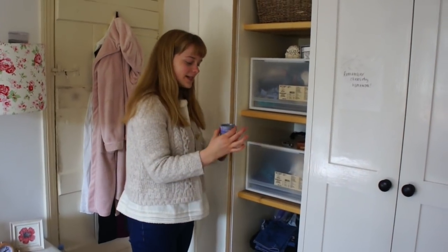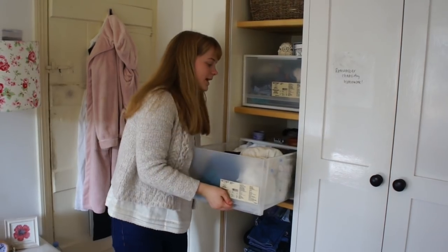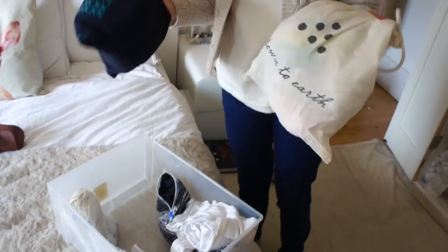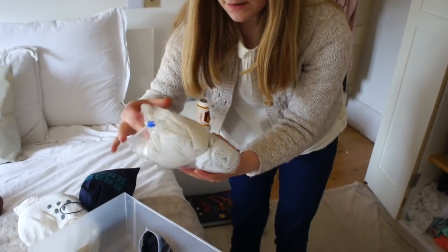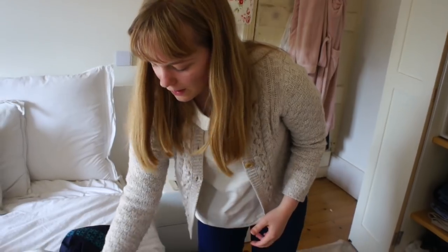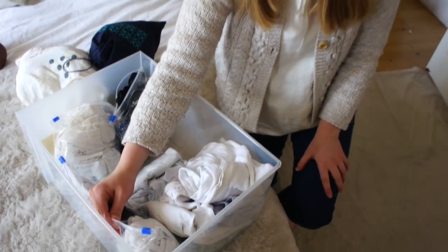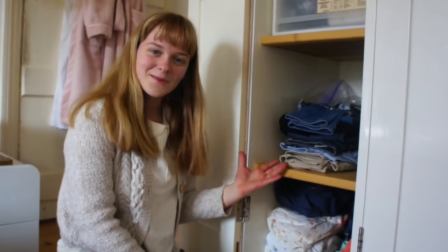On the top here I like to keep some music boxes — I've just got three. In this drawer it's mainly underwear: in these two I keep underwear, and then I have some thermals, cycling shorts, and lots of vests.